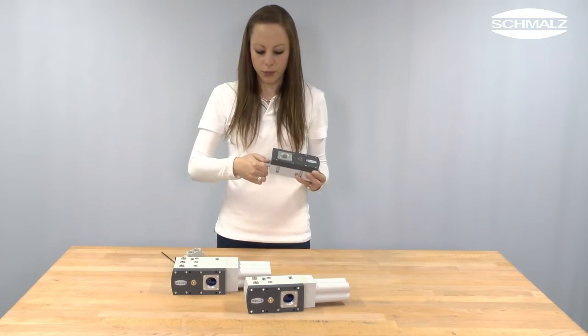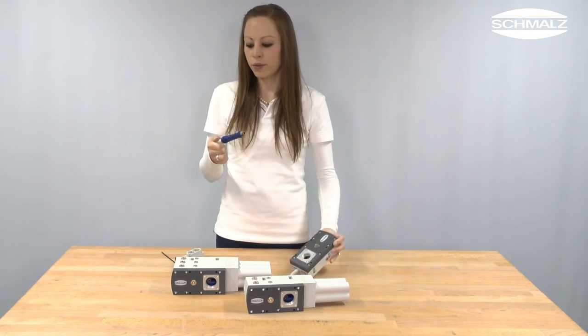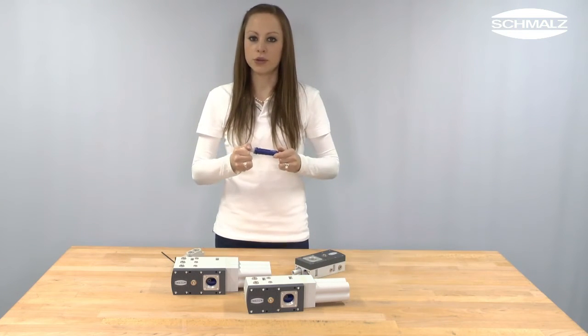The eco-pumps can be removed for cleaning with compressed air or under running water.